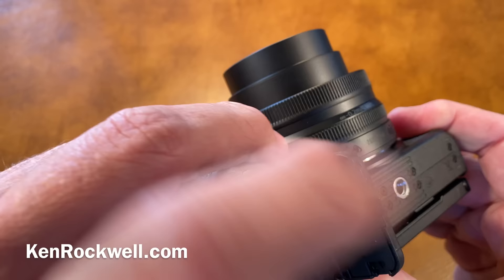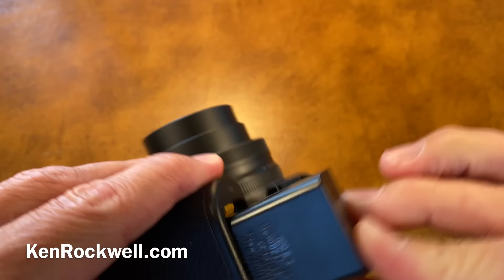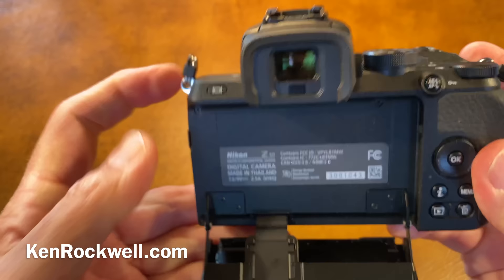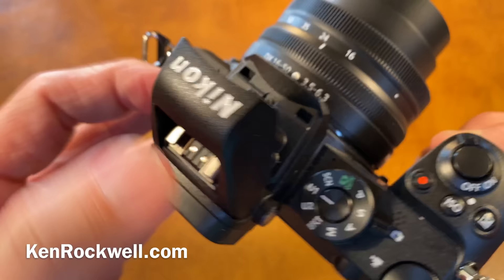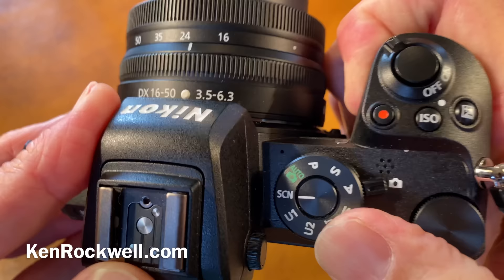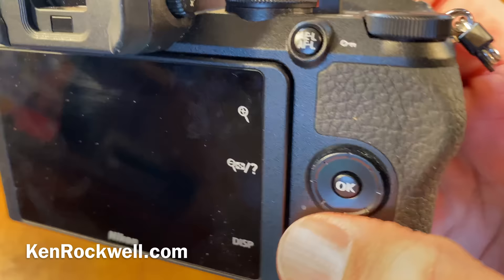The battery is a new battery — it's an EN-EL25. Honestly, I've never been able to run it down, so I don't know how long it's going to last. The camera is made in Thailand. It's got a lot of plastic and a lot of metal — the top and bottom covers are metal. I can operate this entirely with one hand; I can shoot this camera entirely with one hand. Everything is on one side.